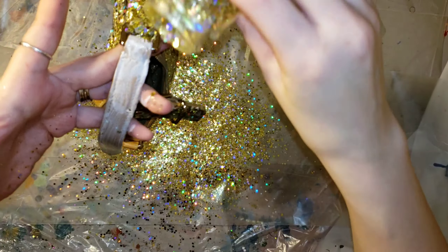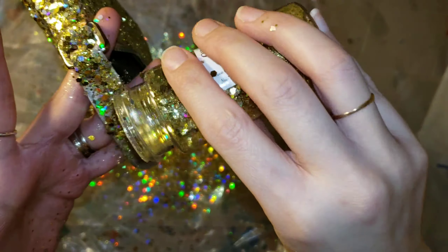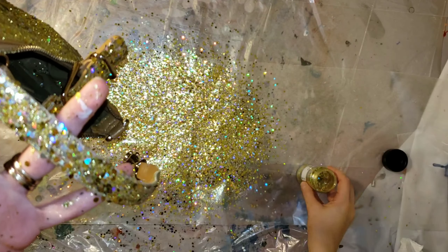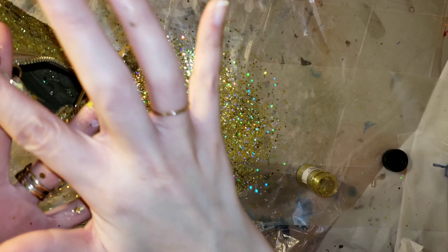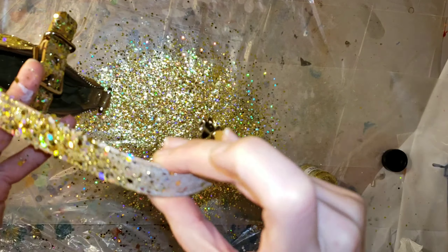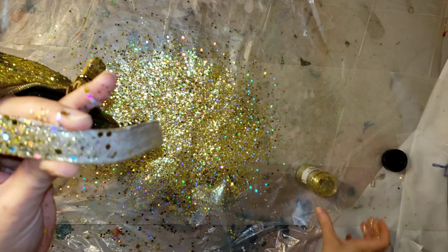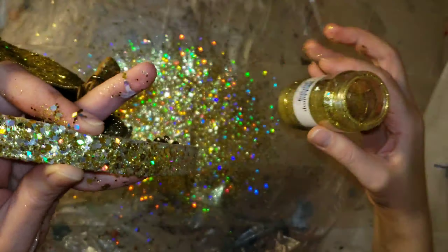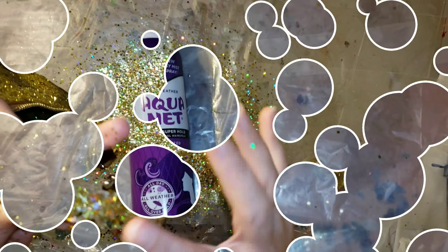I decided I am going to do the strap on this purse. I wasn't sure if I was going to leave it, but to me it just looked unfinished without glitter on that strap. I only ended up needing to do one coat on the strap — I didn't need to go back the next day for a second coat. I'm going to let it dry for 24 hours and then we'll be ready to seal it.